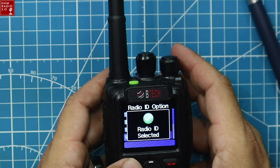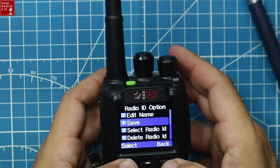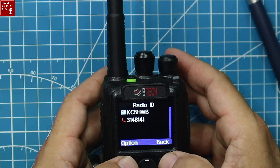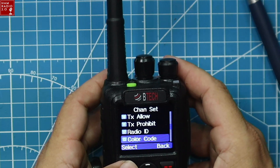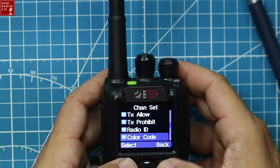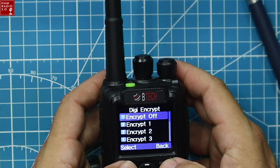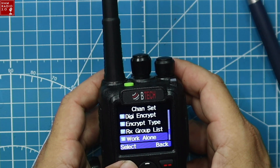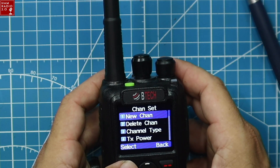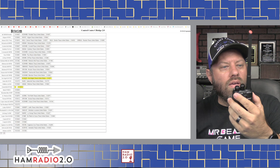Selecting the radio ID — you can have different IDs in here if you want to hand the radio to a wife, friend, son, or whoever. Color code is 9 for my repeater, time slot is 2. Digital encryption is off. DMR mode is set to repeater. I can see someone talking on the repeater but not on my talk group.